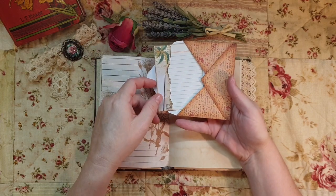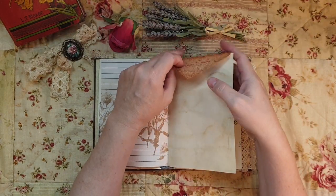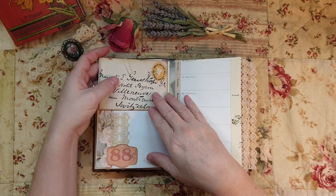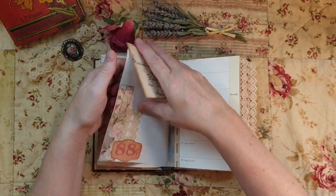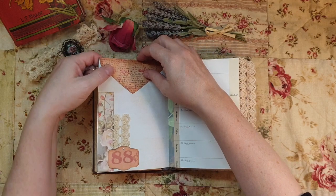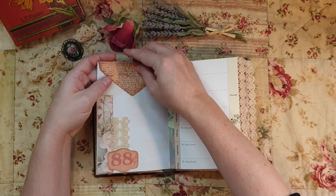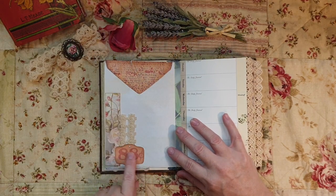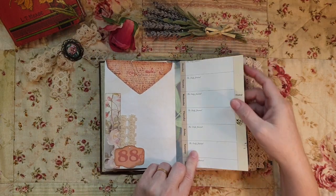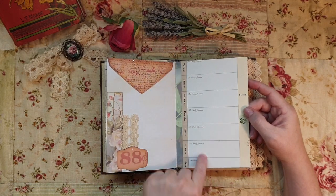This is Lady Eleanor's love letters from her husband, so you can put in your own secret letters in there. I didn't want to glue it in because I wanted to use it and utilize some of her ephemera as well. That went really well with it - this is from my Victorian flowers journal.